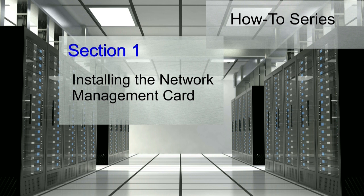The network management card is hot-swappable, which means that the card can be installed into the UPS without shutting it down.